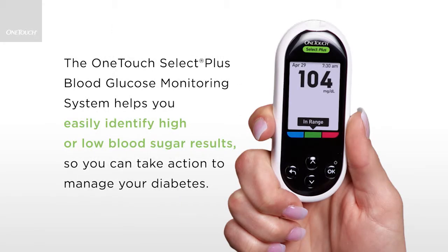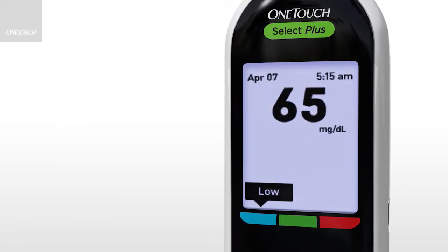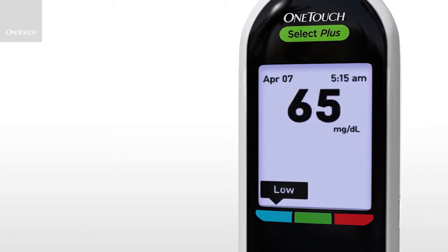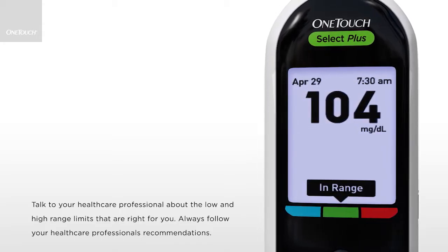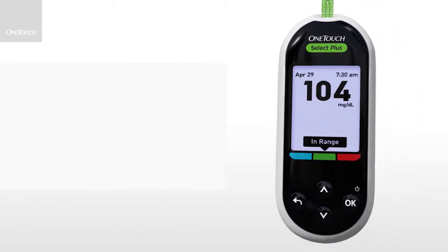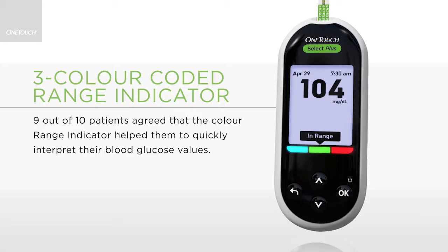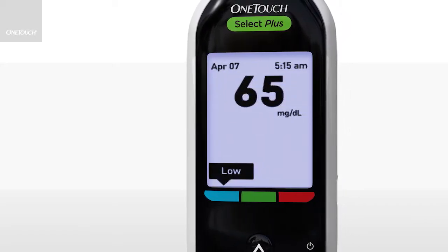The OneTouch Select Plus blood glucose monitoring system helps you easily identify high or low blood sugar results so you will know if you need to take action. Talk to your healthcare professional about the low and high range limits that are right for you. Always follow your healthcare professional's recommendations. The three color range indicator feature of the meter — green, red or blue — tells you whether your test result is within range, above range or below range, based on the personalized range set on your meter. If your reading is within range, a message 'in range' will appear with your result. If your reading is below range, a 'low' message will appear with your result.